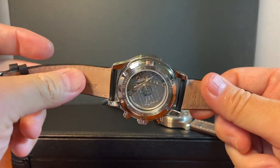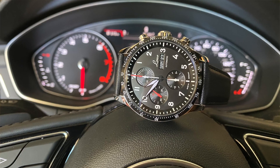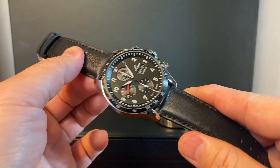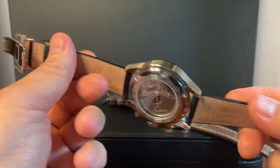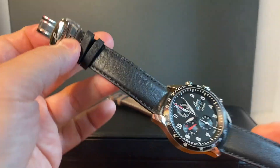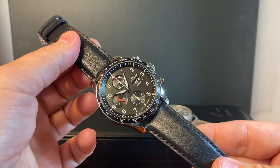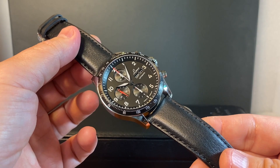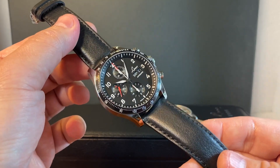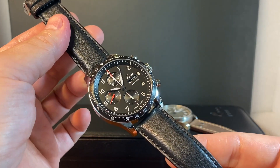I'm really looking forward to spending time with this watch. It seems very solid — nothing that makes me wonder how it's going to hold up. It uses a nice calfskin strap with a folding clasp, really well done with the branding. There's nothing alarming I'm worried about. At most it was how I'd feel about the German-only days of the week on the calendar, but I addressed that and I'm actually looking forward to it. I'm really looking forward to enjoying and experiencing the Hockenheim chronograph. Thanks, guys, and I'll see you soon.